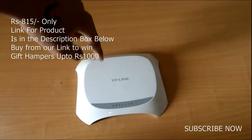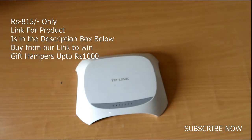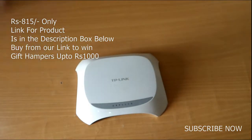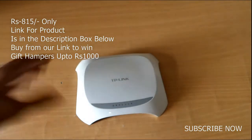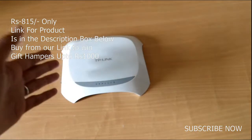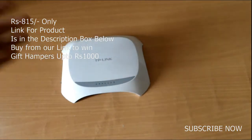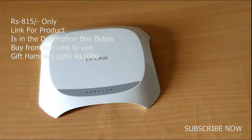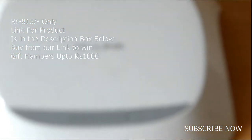The purchase link will be in the description box below, and if you buy from my link you can get some great offers. Thanks guys, this is my review from Tech2Heights. If you like the product and the review, please like this video and let me know in the comments what you think. Hope to see you in my next video, bye bye!